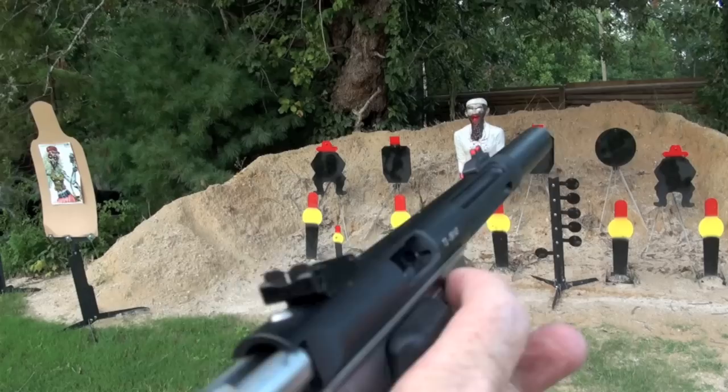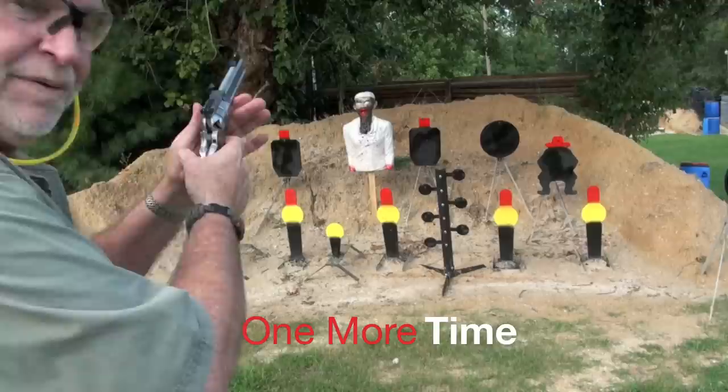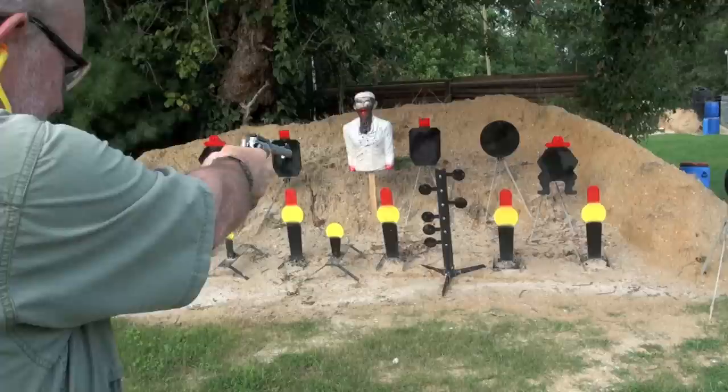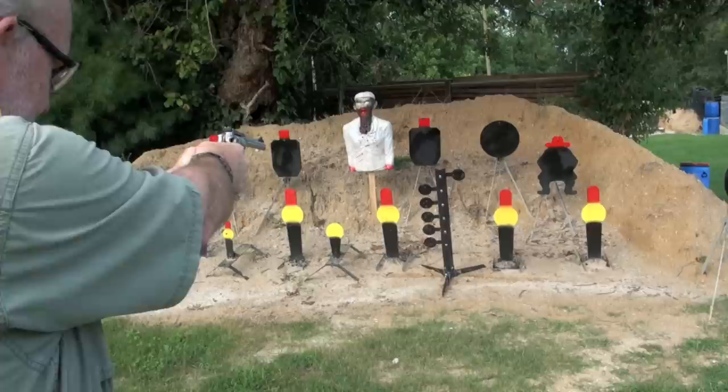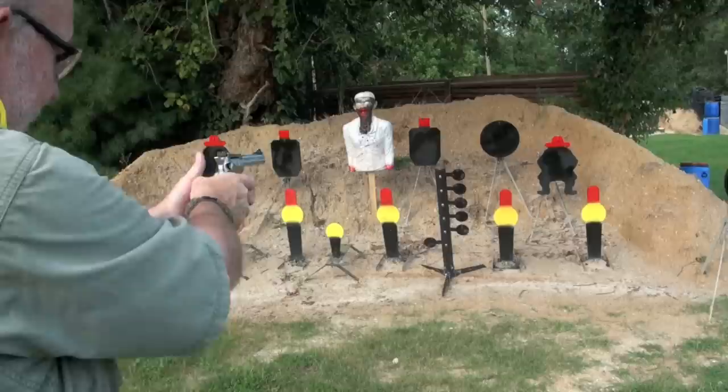I'll do a video on this for you, just thought I'd throw it in there. I got to do this dueling tree one more time — it's always one more time. Let's get her done. I missed. Got it. Big Daddy's on the roll. I hit it. Oh, we got one more. I think we're out of ammo. We are.